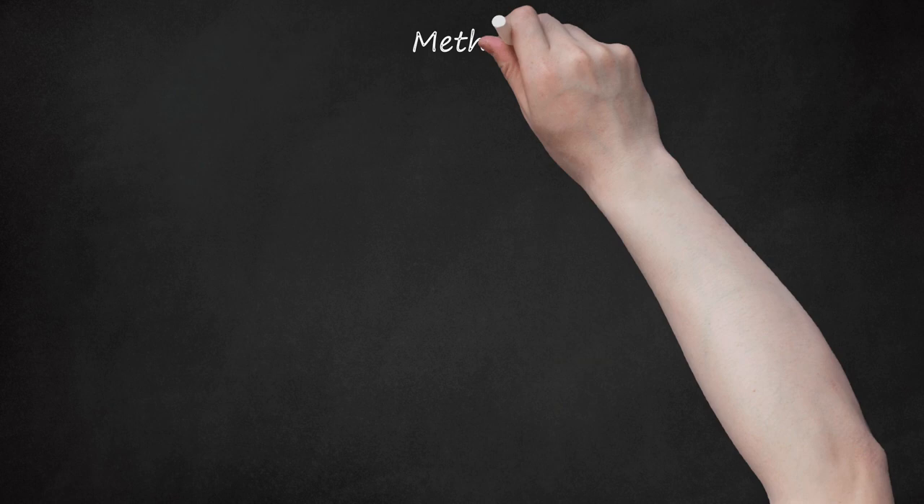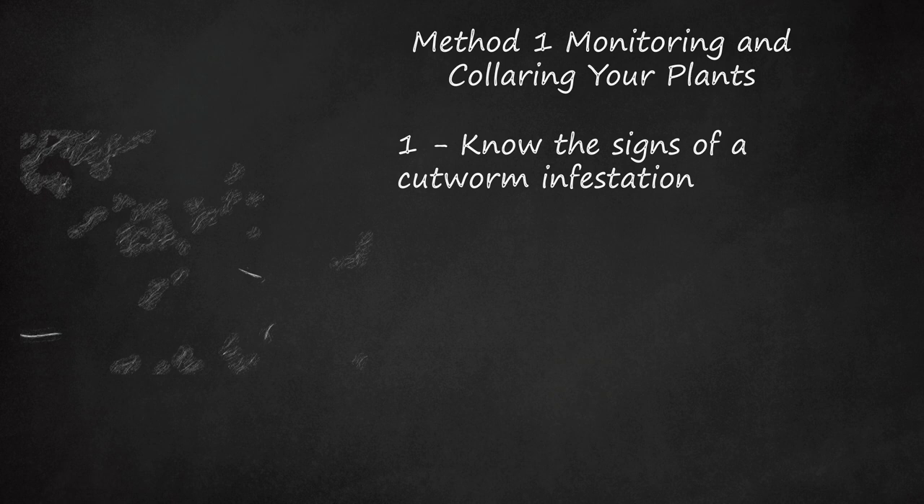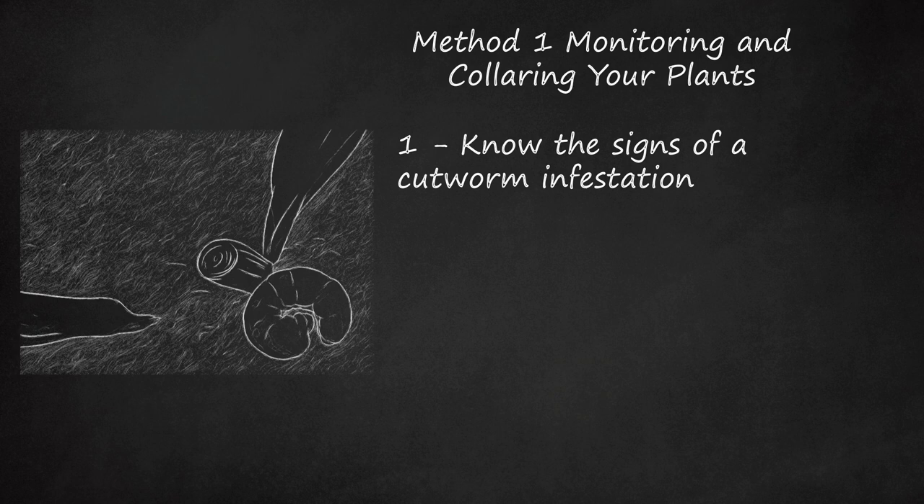Method 1: Monitoring and Collaring Your Plants. Step 1: Know the Signs of a Cutworm Infestation. You won't see cutworms during the day since they feed at night. Most gardeners don't know they have a cutworm problem until they see evidence in the morning after a night of feasting has occurred. By then, there's no telling how many worms are in the garden. Catching the population before it explodes will help save your garden.